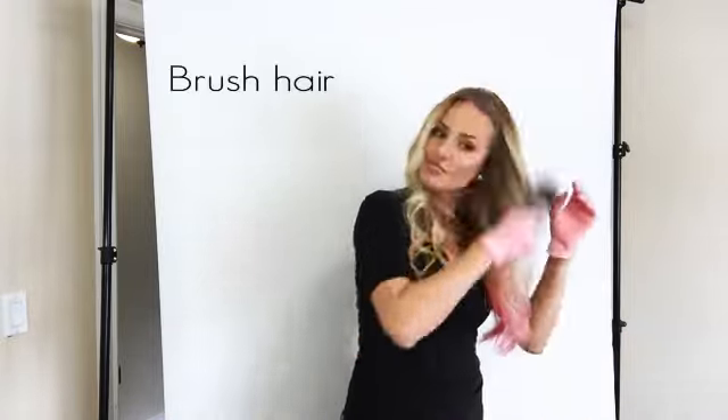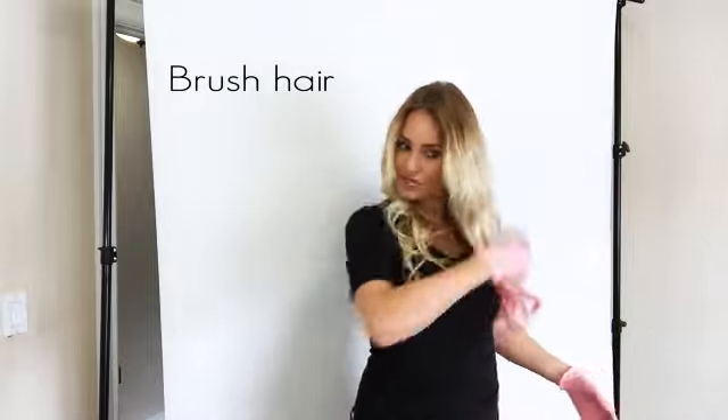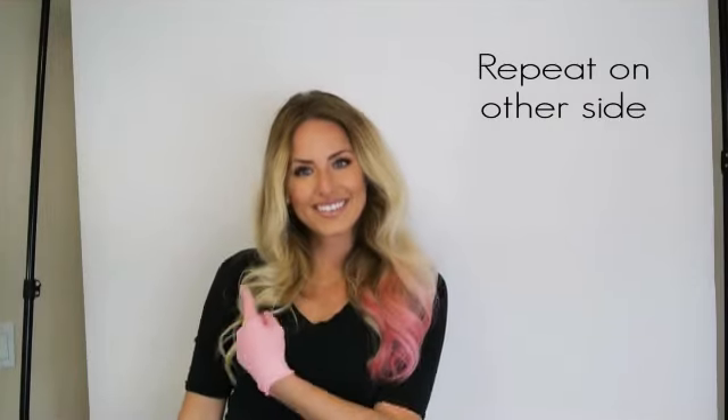You'll notice that I styled my hair before I did this. That's because I don't want to apply heat over the product. So go ahead and comb it out once it's dry, and then repeat it on the other side.